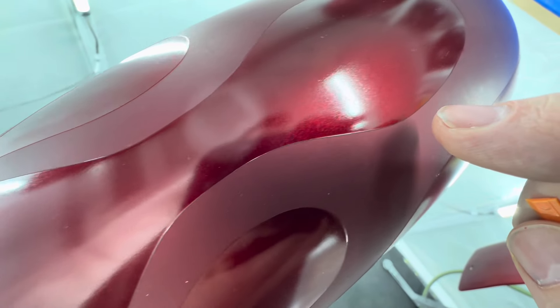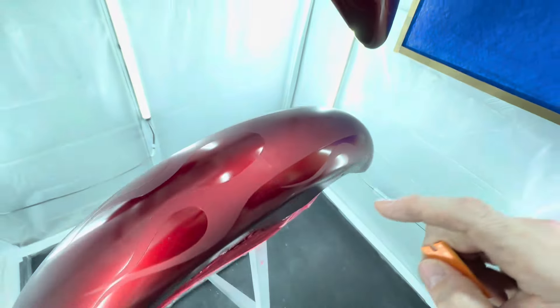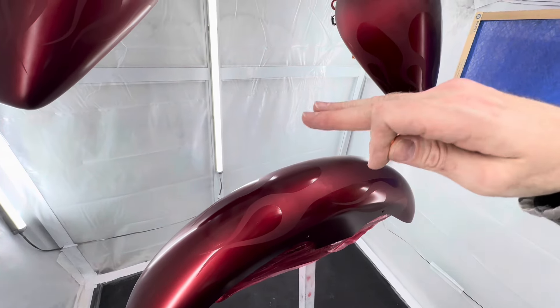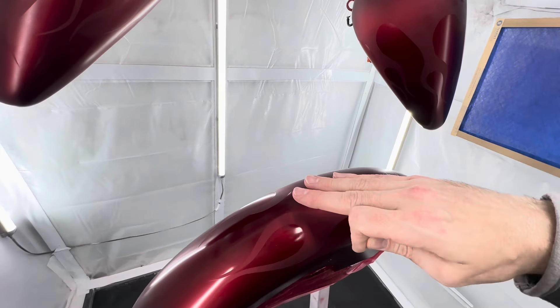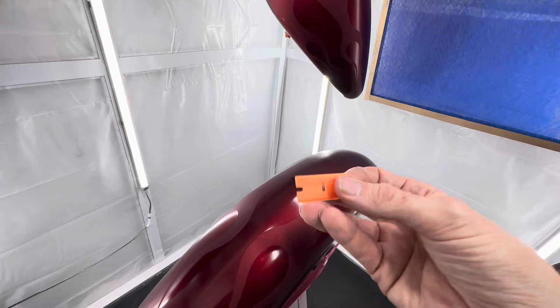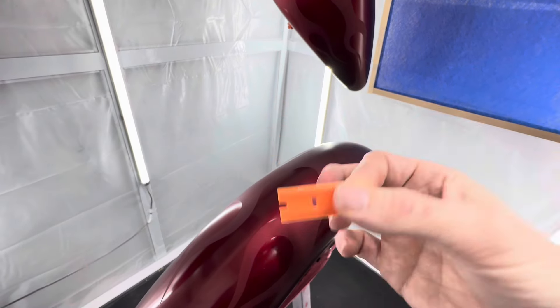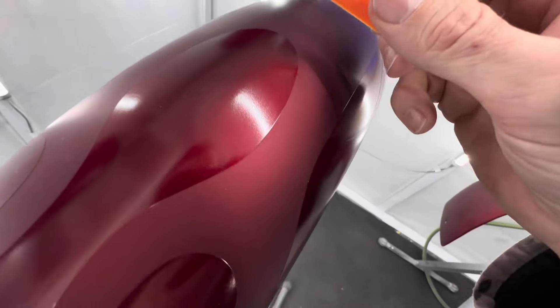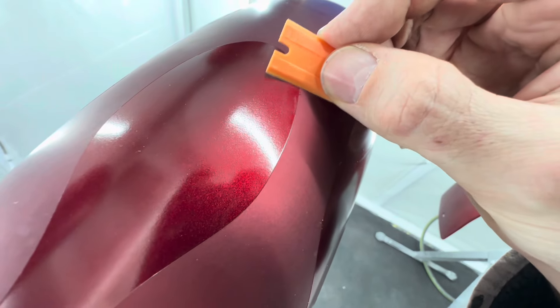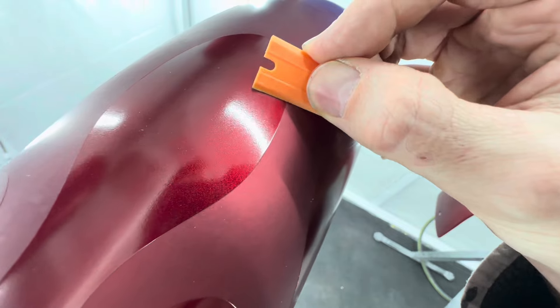So when you go to clear coat, that ridge is just gonna get higher and higher. When you go to polish it, you could cut through. So what I always do is take a plastic razor blade and knock down that paint edge. I'll zoom in here and show you.